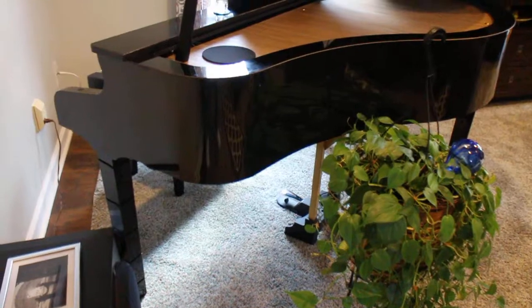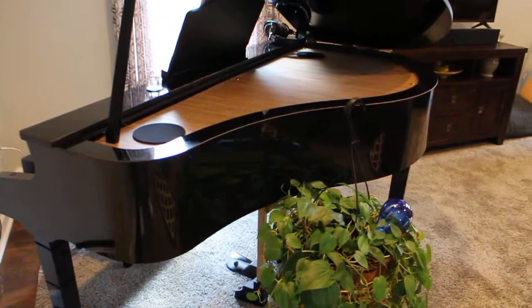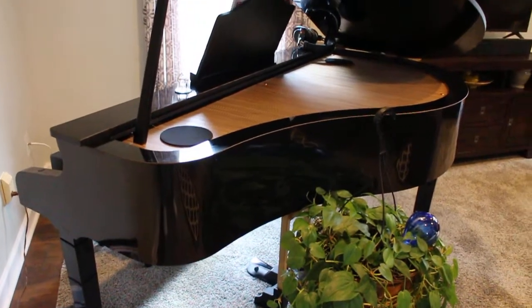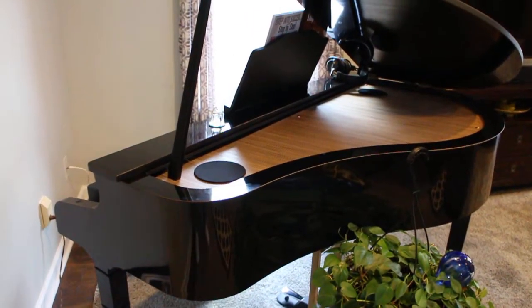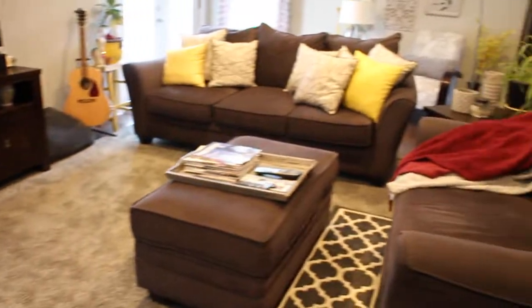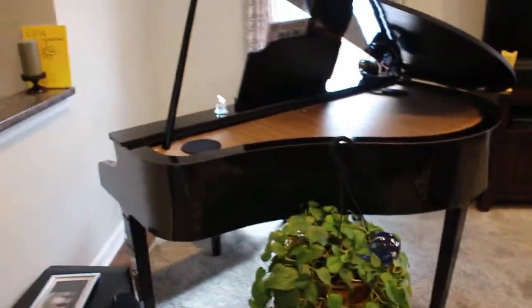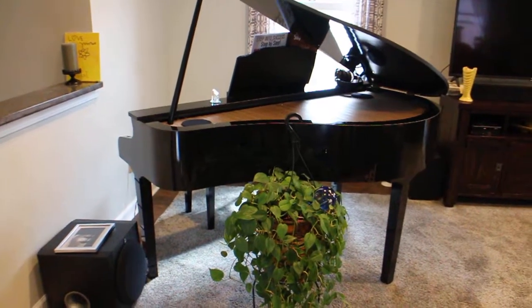So here it is. I'll put the reference to the website down below here. Take a look — if you're looking for one of these, check them out. This is an excellent grand piano shell. I've always wanted one. And as you can see from the living room, it fits nicely in the corner. It's just the right size.